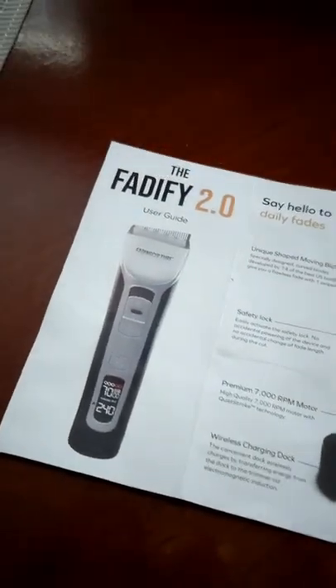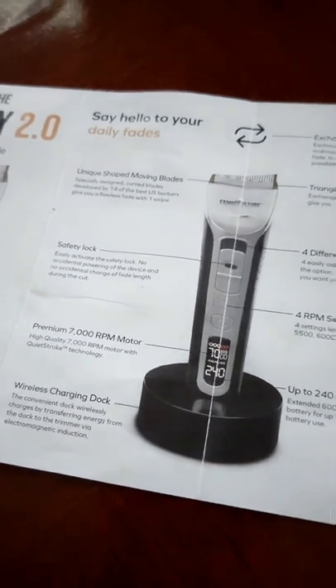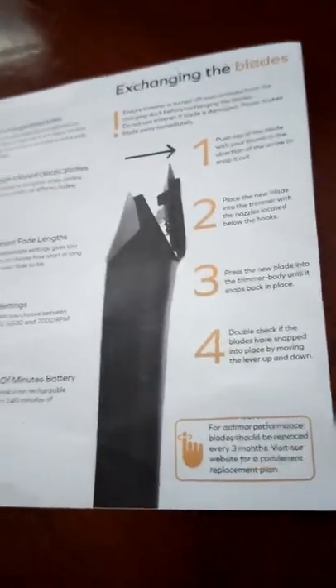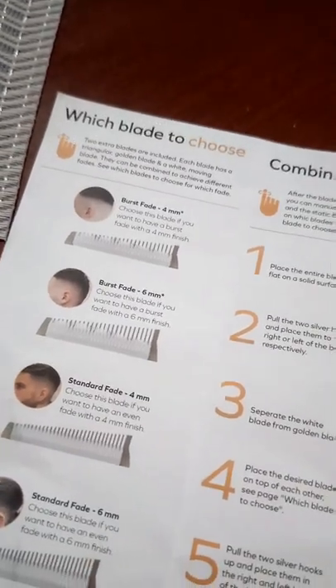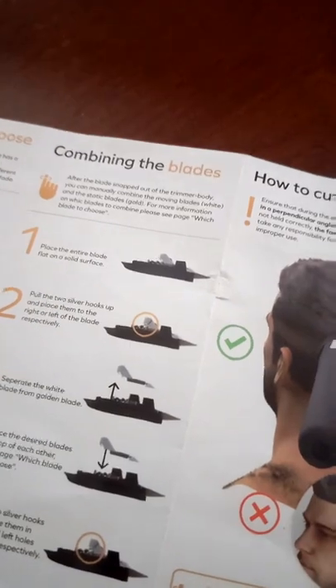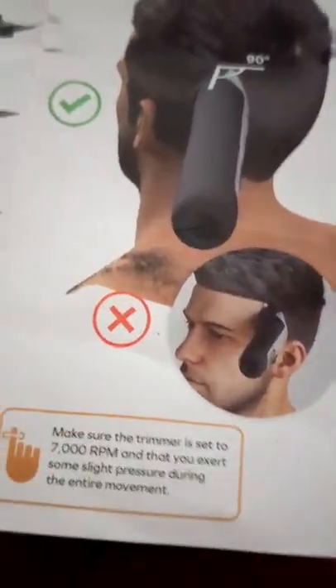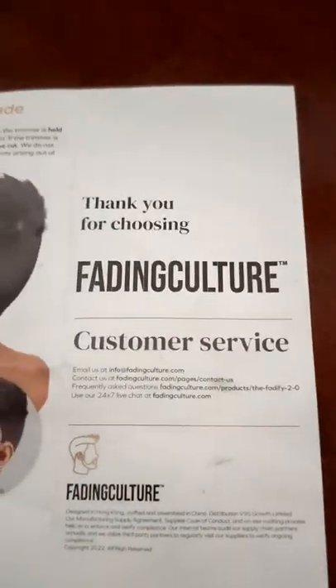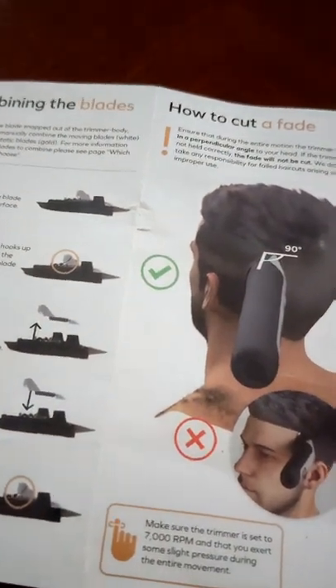So this is the user guide of the Fadeify 2.0 — I'll probably scan this and upload it so you guys can actually read it. The back of the user guide shows which blade to choose, gives you the different sizes, talks about combining the blades, and then how to cut a fade exactly. I'll end up scanning this booklet and putting a link in the description so you guys can actually read it, since it'll be difficult to read off this video.